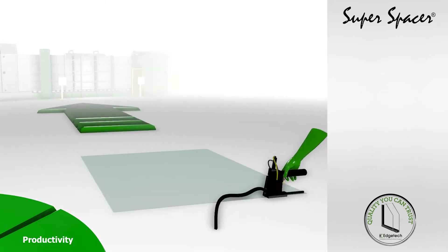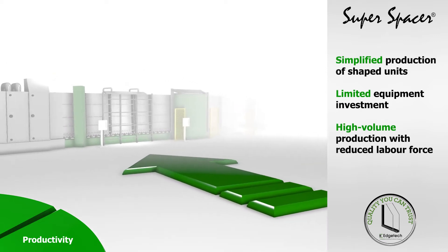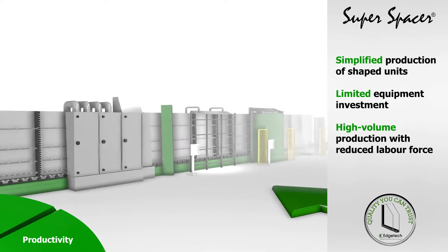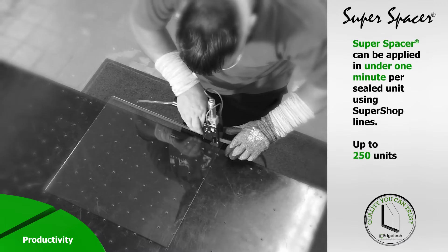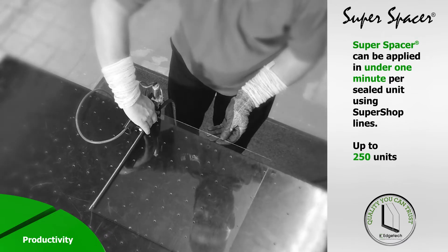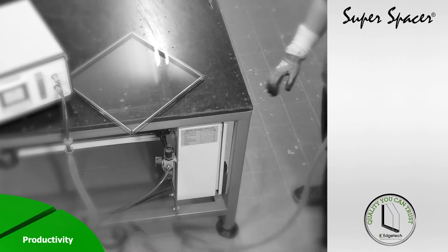We offer three entry levels for Super Spacer production, with proven equipment choices selected from several leading manufacturers. Whatever your production levels and budget, we'll have a Super Spacer solution to suit. Our manual system, Super Shop, will allow a three-man team to produce up to 250 units per eight-hour shift, including manual glass wash, manual spacer application and manual perimeter sealing.